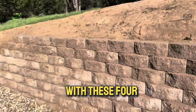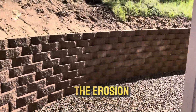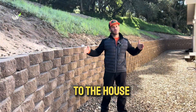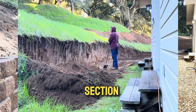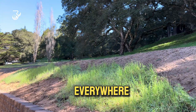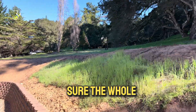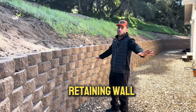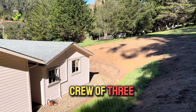What we accomplished with this four-foot retaining wall: number one, we're stopping the erosion and stopping the hill from getting any closer to the house. We also re-sloped this section and flattened the upper section, so it's a lot easier to mow the grass, and the client can make more use of the upper section. The whole land is more usable with this retaining wall.